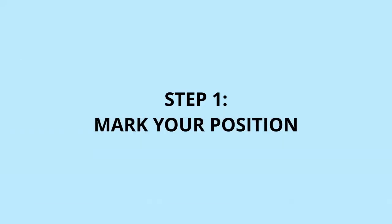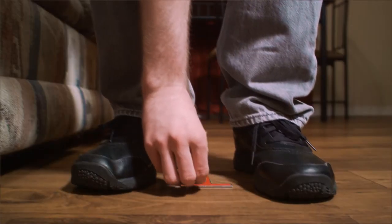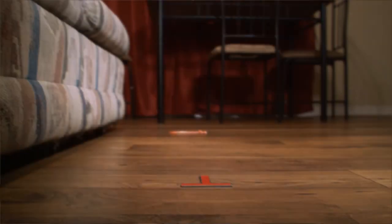First, you'll want to use any item that you might have on hand in order to mark where you're going to stand. This is so you can find your frame later on after we've moved the camera a little bit for focusing.